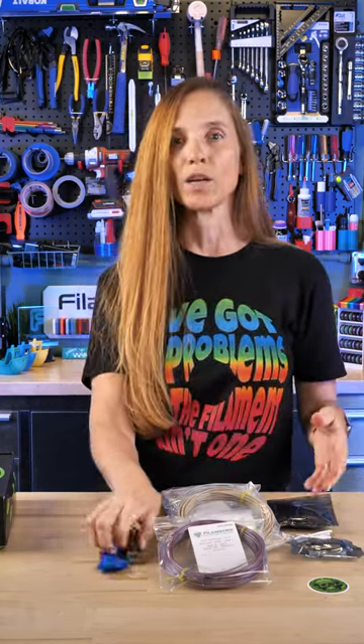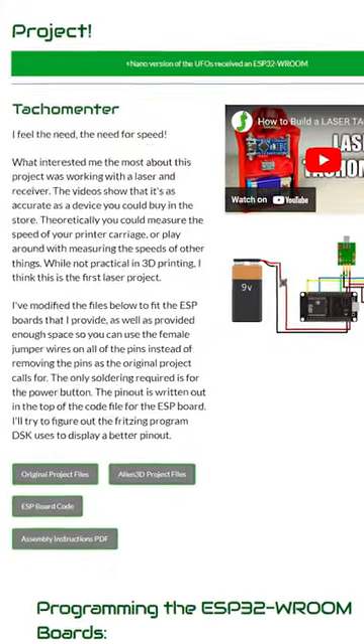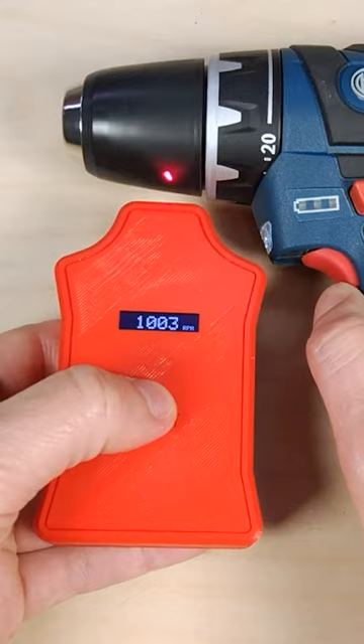And then we've got the project. It is a laser tachometer that measures rotational speed, and the project video is really great — it takes you all the way through it. I checked it out.